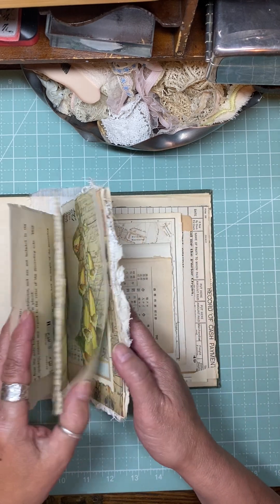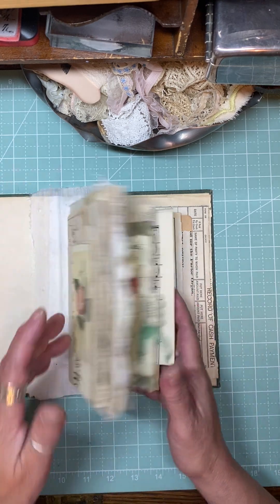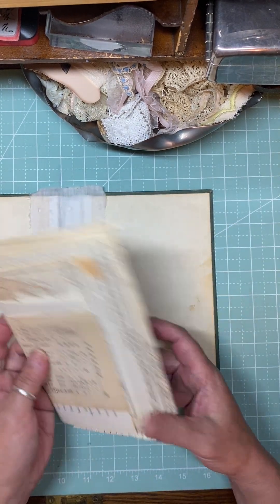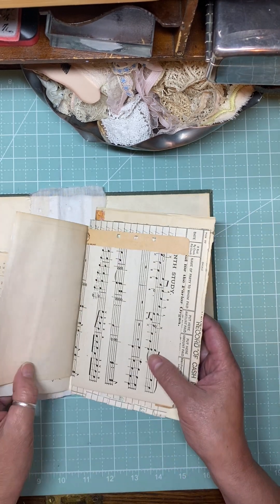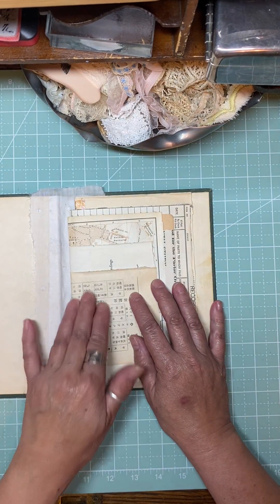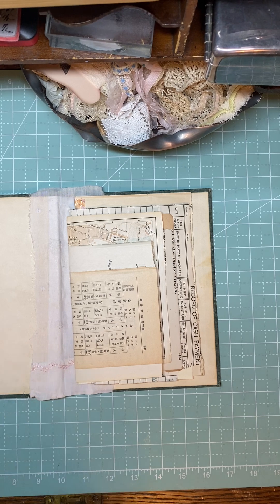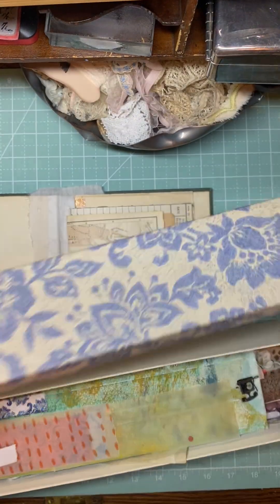That's some ephemera that I am working on. This is the first signature and here's the second signature. There's no decorating on the second signature, so what I think I'm going to do is reinforce some of these pages with maybe some faux washi or washi tape.